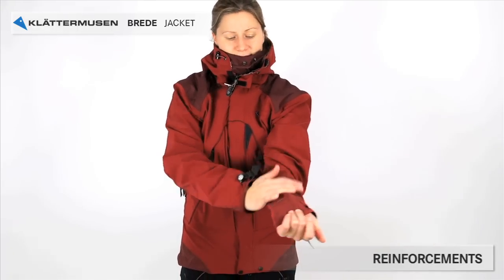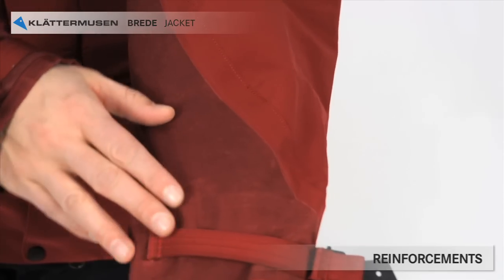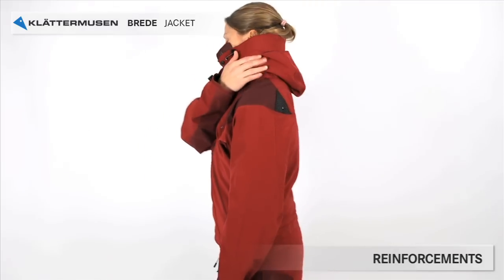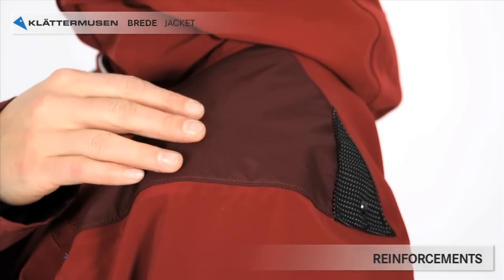The arms and the lower part are reinforced with dura coat — no extra fabric — which means less extra weight is added. On the shoulder, the reinforcement is a strong ripstop polyamide fabric.